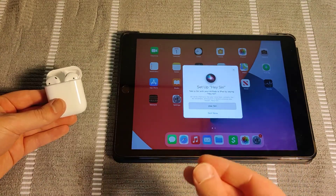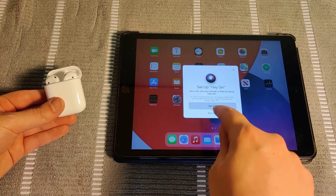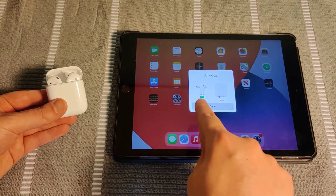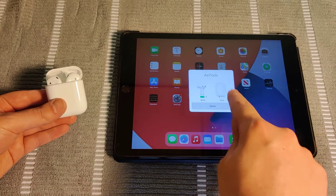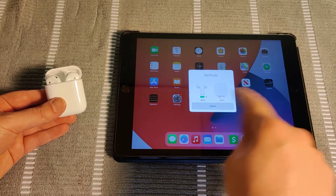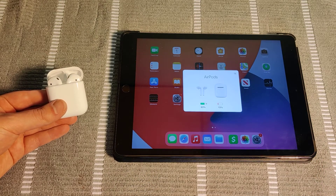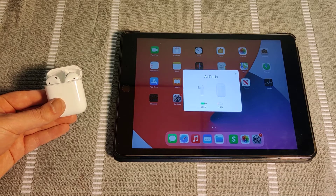It gives you the option to set up and use Siri if you wanted to do that, or you can click Skip This Step. Then it's showing the charge state of the AirPods themselves and the charge state of the charging case. All you need to do is click Done to move on. And we should be good to go — this is how you go about pairing your AirPods to either an iPhone or an iPad.